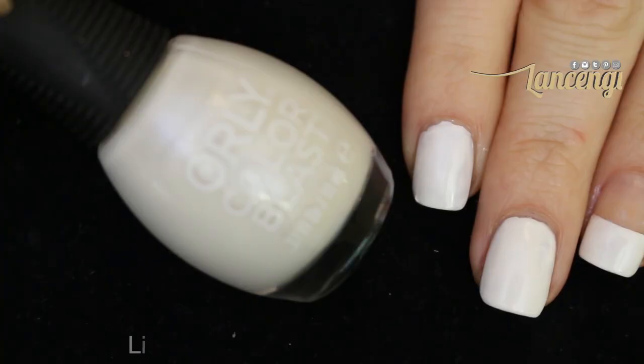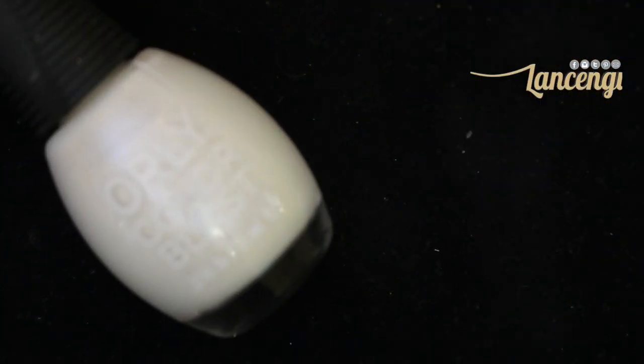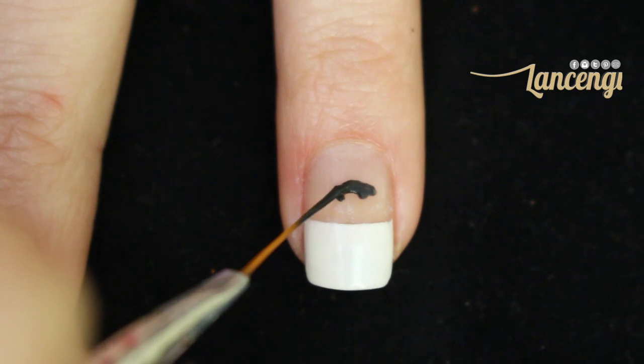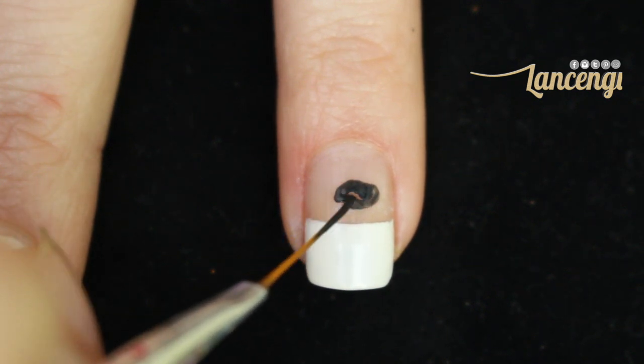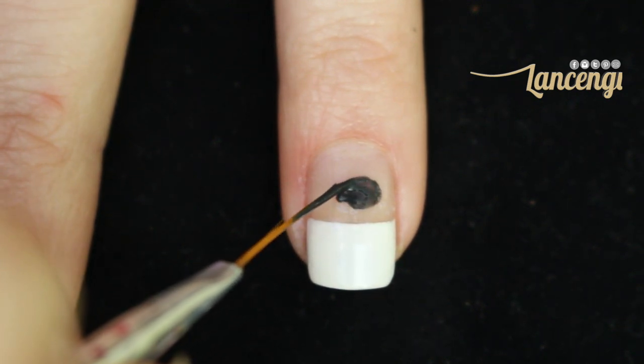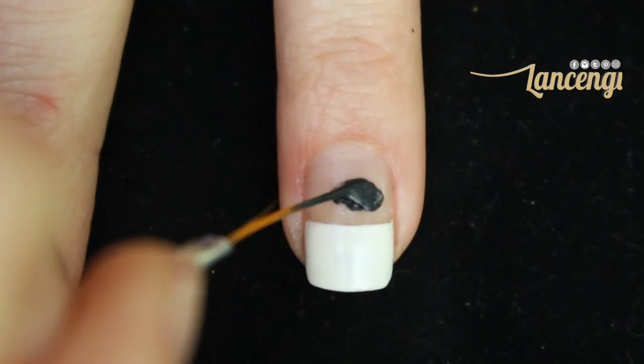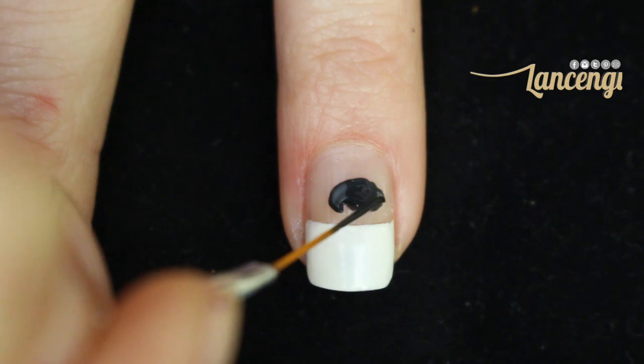Let me know in the comments down below. Start this design by painting your nails two coats of a white polish. All the products in this video will be listed in the description down below. To start creating the cauldron, take a black nail striping brush and create an oval shape on your nail.